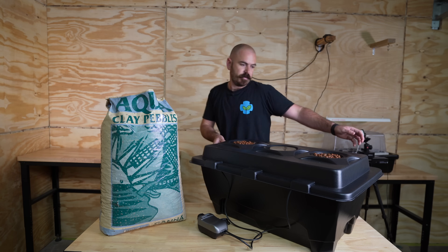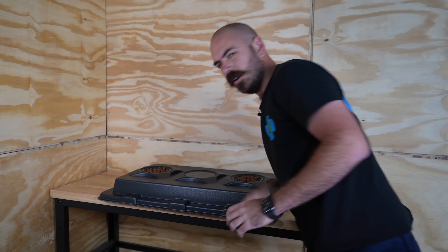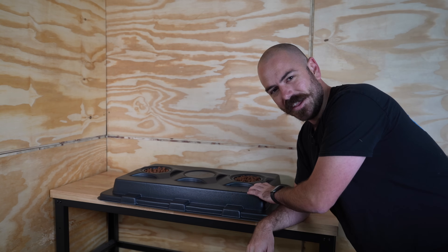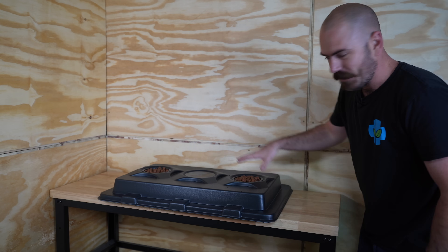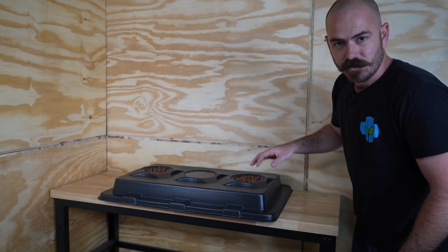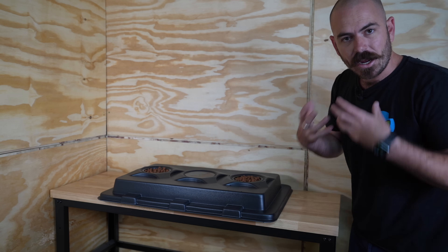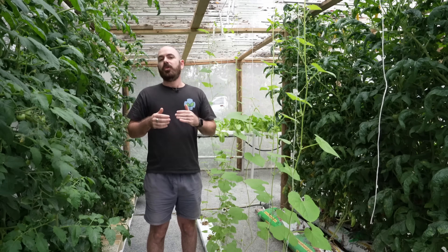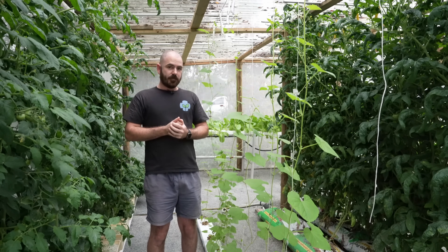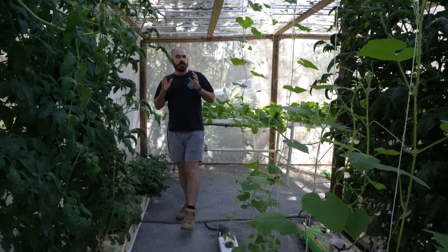Now it's actually time to fill up the system. I really like that you can put down the lid without the pots pushing up through it — that makes it really easy to maneuver while the plants are young and don't have a heap of roots. We're now going to fill up the system with water, right after a word from the sponsor of today's video.